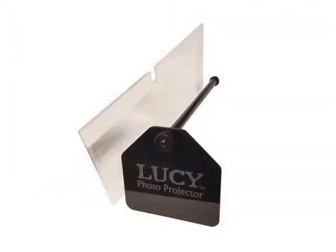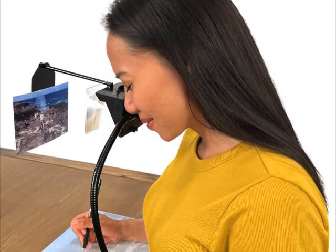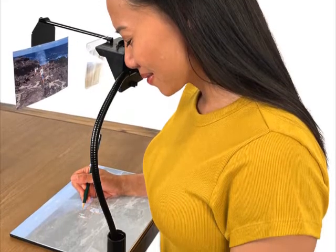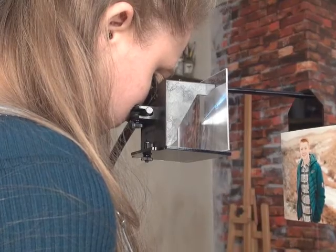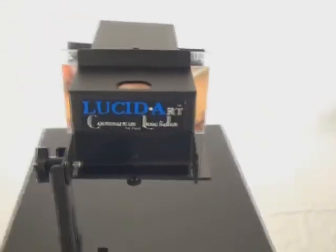Photo Enlargement: When using the optional Photo Enlarger accessory, the Lucie Mini can blow up a 4x6 photo just over 2½ times enlargement. The Lucie Flex can get up to a 3x photo enlargement. And the largest Lucie Pro blows up a photo 4x the original size.